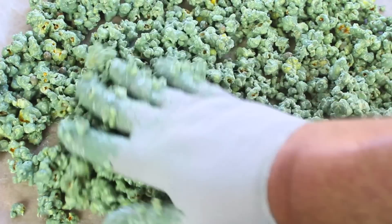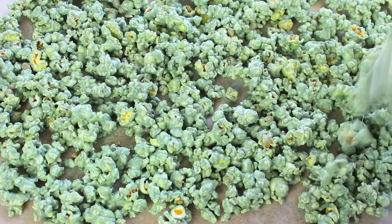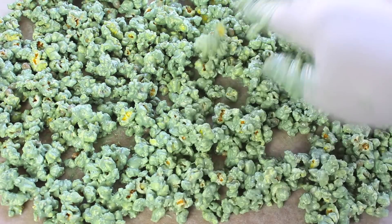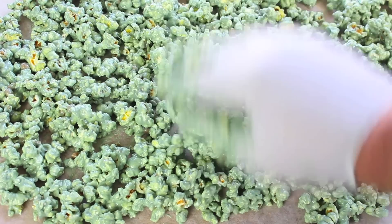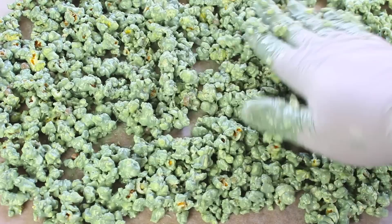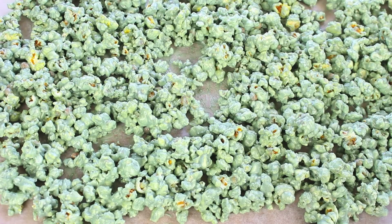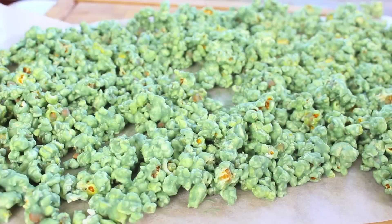Spread it out so it's all nice and even and separated. When it comes time to bowl it up it's going to make it a lot easier to serve — otherwise it's just going to be one big massive clump of white chocolate covered popcorn. Once it's spread out, give it about half an hour to set and it's ready. Now I've had our green slime popcorn resting for about 45 minutes to an hour or so.